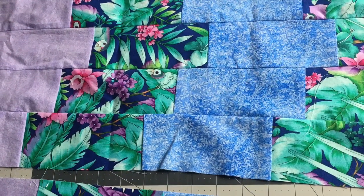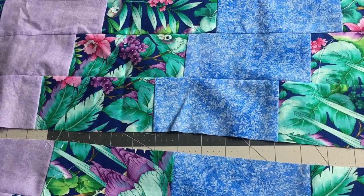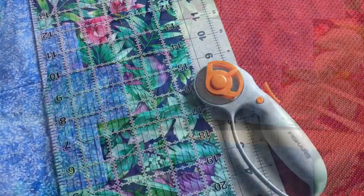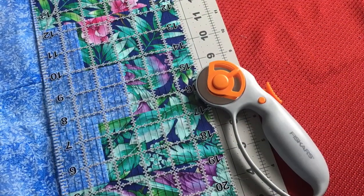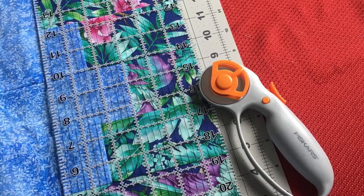After I sewed them all together, I pressed the fabric, then squared it up using both my mat and my clear ruler to make sure everything was square, and trimmed off the excess fabric.